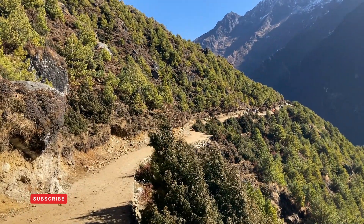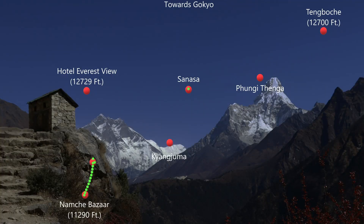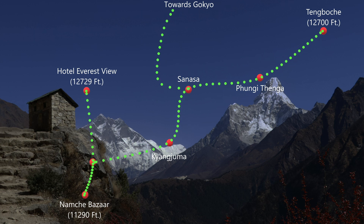Let's have a look at the map. Yesterday I went to Hotel Everest View and today I'm following the route towards Kanjuma and then Sanasa. From Sanasa there is one trail that goes to Gokyo, so I will be going towards Pungithenga and then Tengboche.